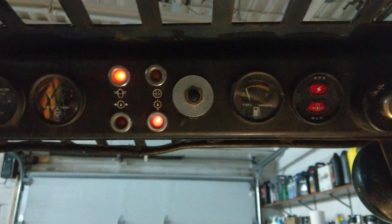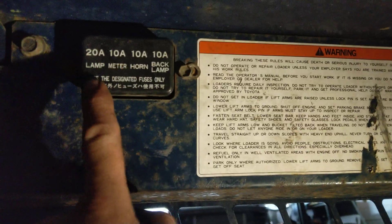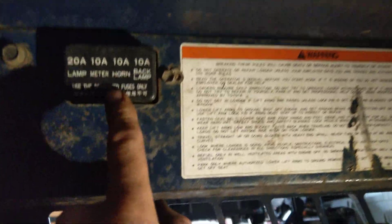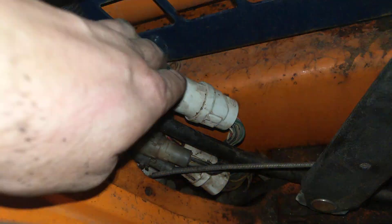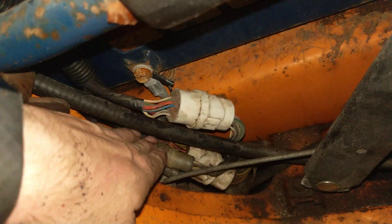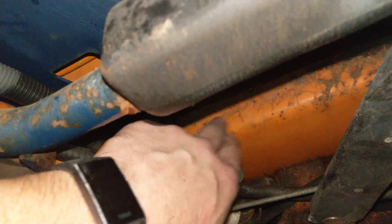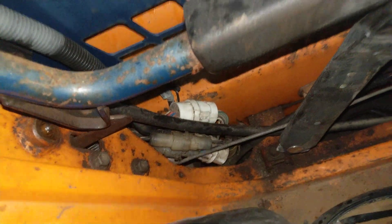Nothing — it's intermittent. The first problem was back here at the fuse box connector; I had to put some Super Lube on that connector. Then down here, these connectors just need to be reseated, cleaned out, or have some Super Lube applied to lubricate the metal pins. That bugged me for a while — I was pretty irritated I couldn't figure out why the thing wouldn't turn on, but that's sorted.